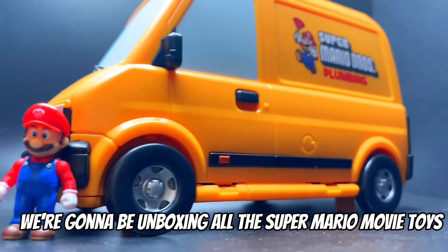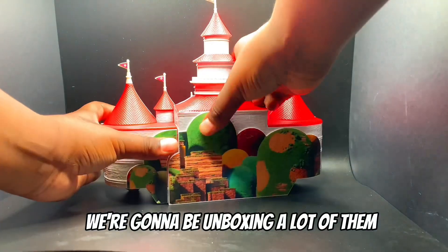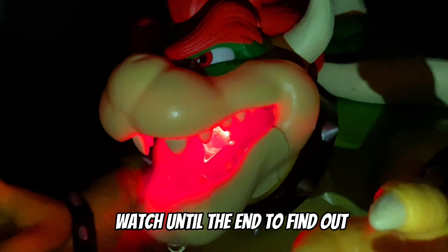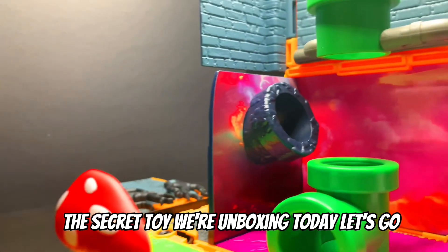What's up guys, today we're gonna be unboxing all the Super Mario movie toys. We're gonna be unboxing a lot of them — watch till the end to find out the secret toy we're unboxing today. Let's go!